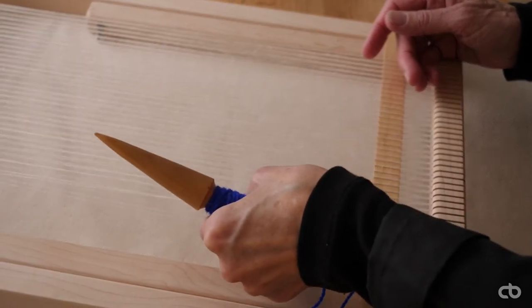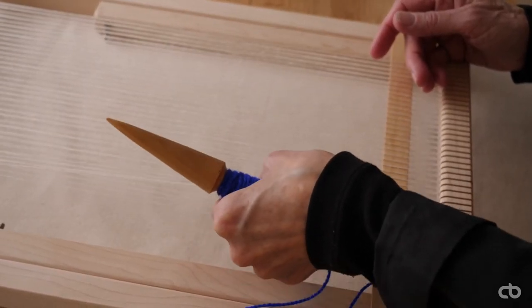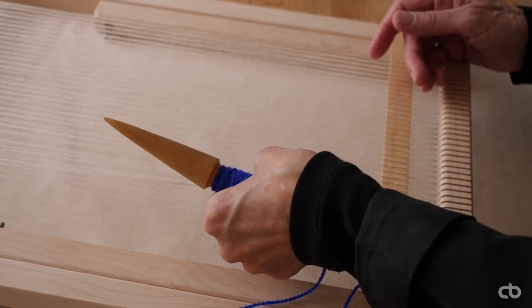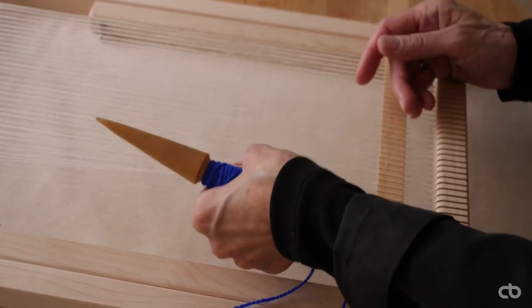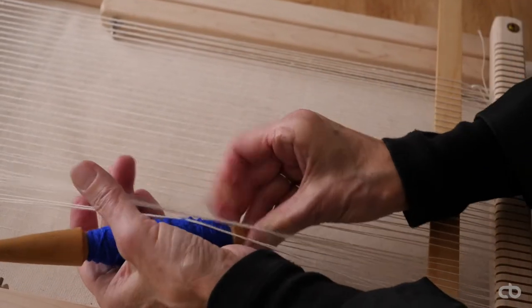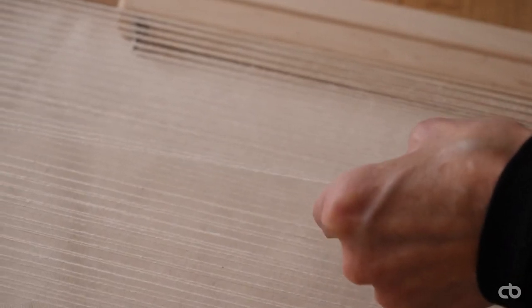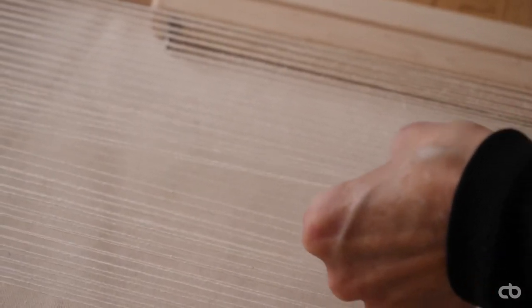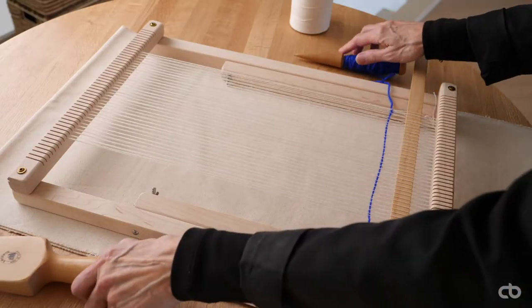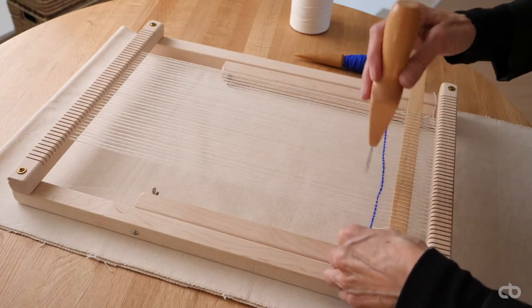I will create the plain weave pattern by passing the yarn one over, one under. I start from the left picking every other thread. You will notice a crossing of the warp. I pass the bobbin through my opening and pull straight, and repeat until I have reached the opposite end. I beat the yarn down towards the slat of wood with a tapestry comb.